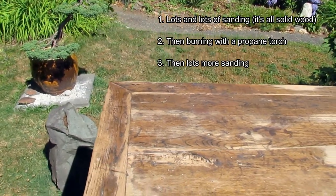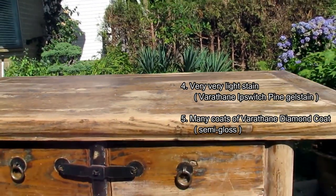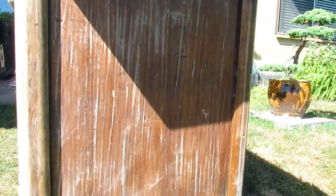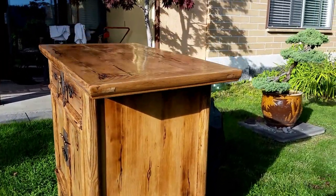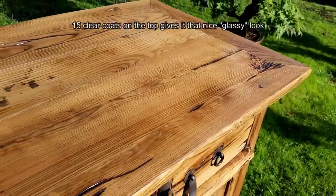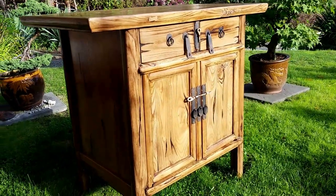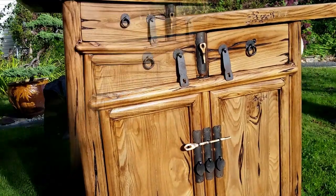I sanded it — didn't use any chemical strippers at all, just a lot of sanding, then burning, then more sanding, and a very light coat of Ipswich pine stain. I didn't put the steps here as I wanted to keep the video short, but you can see more of the steps in another piece of furniture I did — I'll leave the link in the description. It came out pretty good. There are about 10 coats of clear coat on the body and about 15 coats on the top. It's a Varathane Diamond Coat semi-gloss finish.